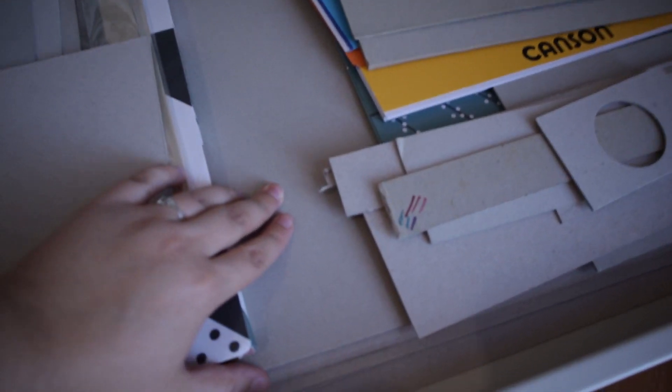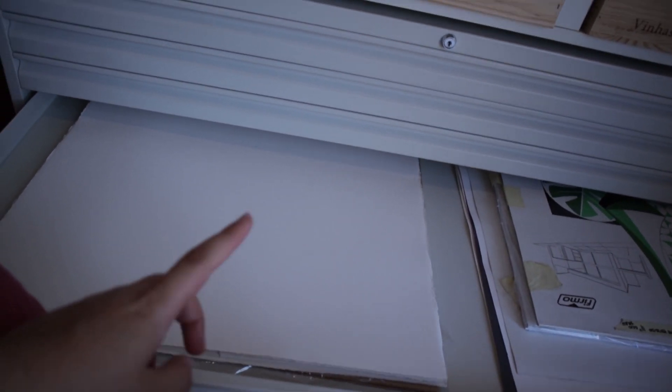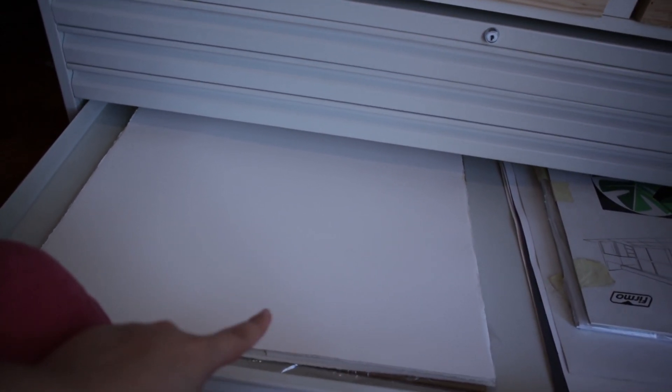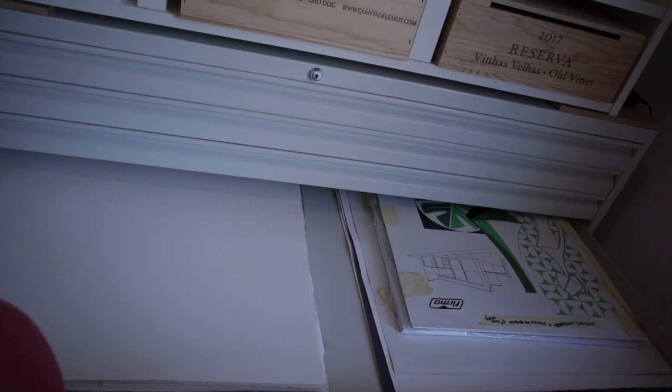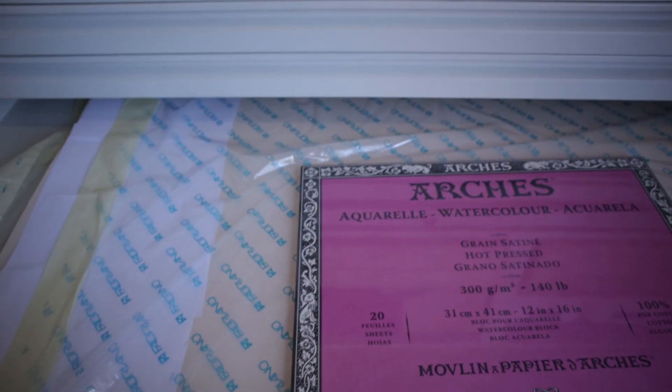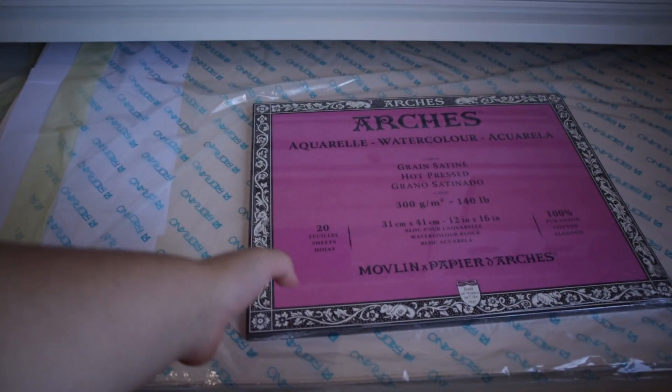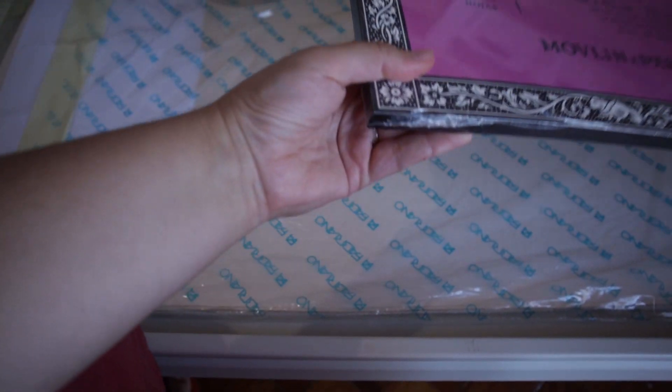The first drawer counting from the bottom is where I keep these big cardboard sheets, and then I have a few things that don't fit anywhere else. These ones are 50 by 70 centimeters - they are half of the big sheets of paper. I keep them here because they don't fit anywhere else. So I guess this is where I keep some fancy paper - fancy unopened paper. I shouldn't be keeping it here like this, but that's what I can do right now.